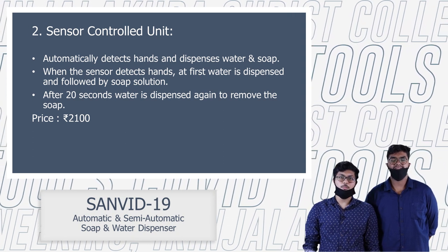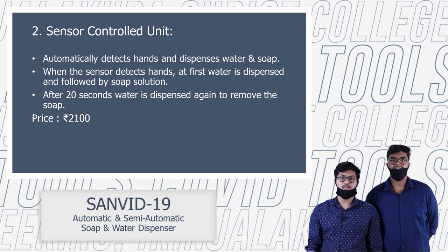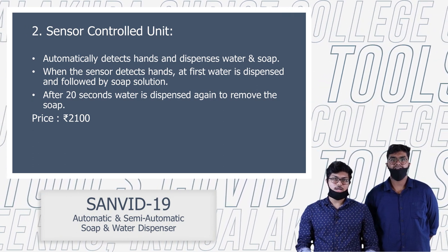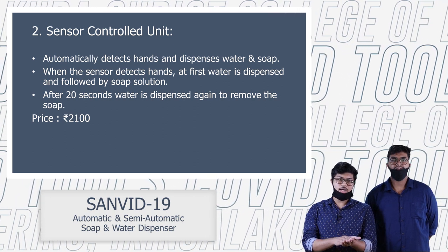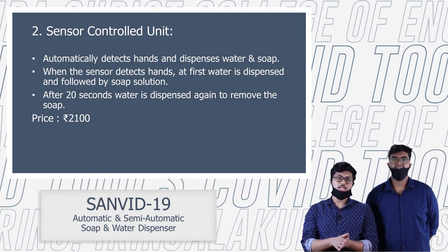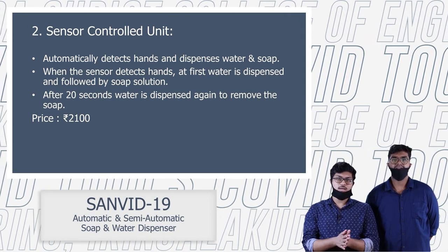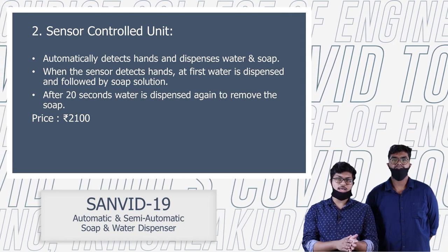We have to make the sensor at a distance of 35 cm. The soap solution is dispensed — we use 20 seconds for the soap solution.